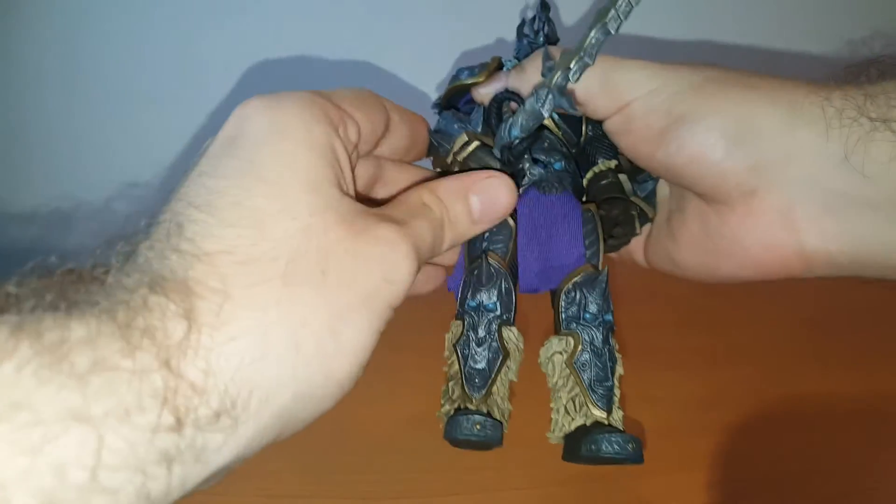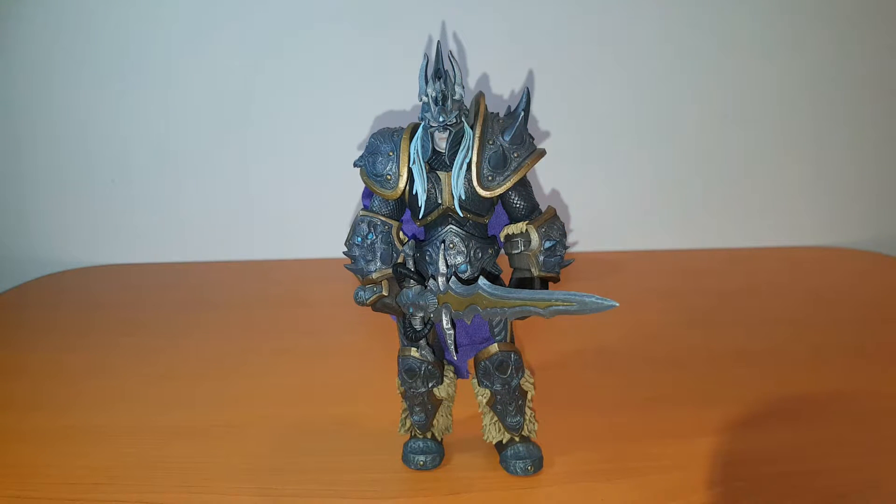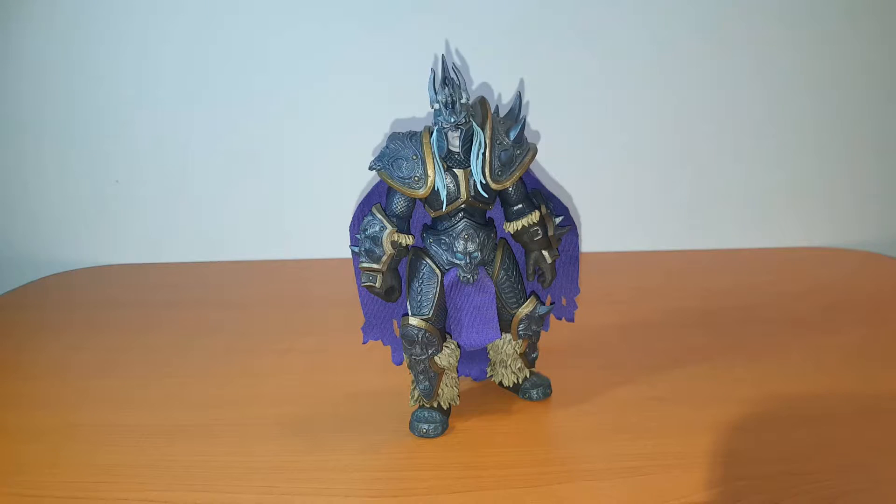For the most part, for 95% of it, I love this figure and I'm happy I got it. There are a few gripes: the color is wrong for the tabard and the cape, there are no runes on the blade, and the last minor gripe is that his face is a little bit off — on mine, the helmet was a little bit off to the side, with one side normal and one side not. Hopefully if you get one it won't be like that. You can straighten it out because the helmet is made out of the same rubbery plastic. I'm going to sign off now and leave you with a few stills of Arthas.